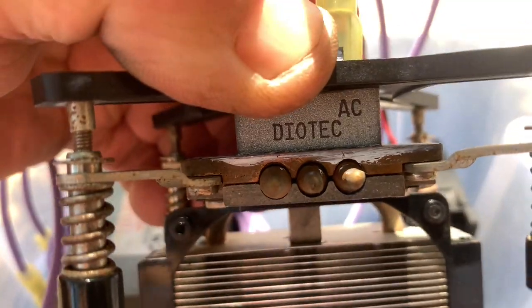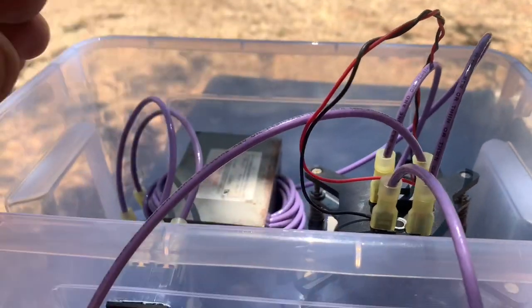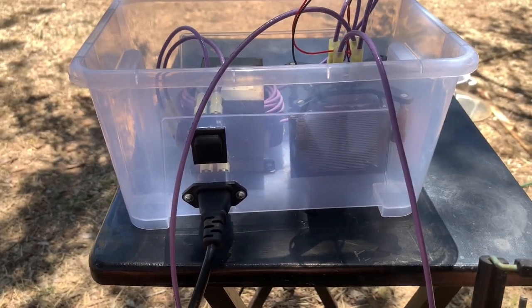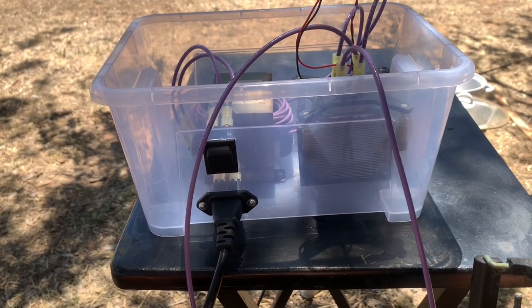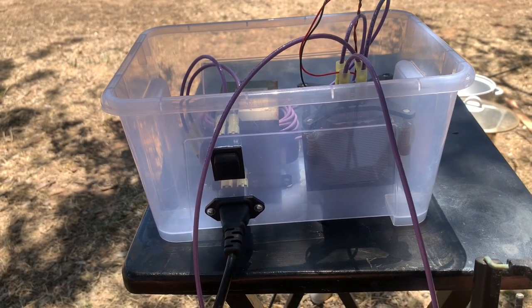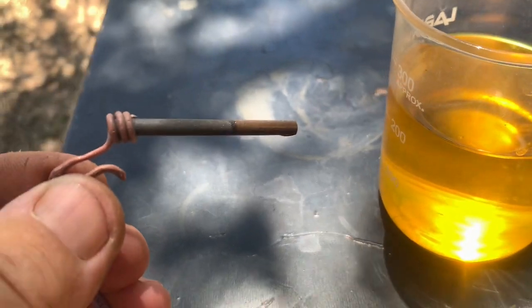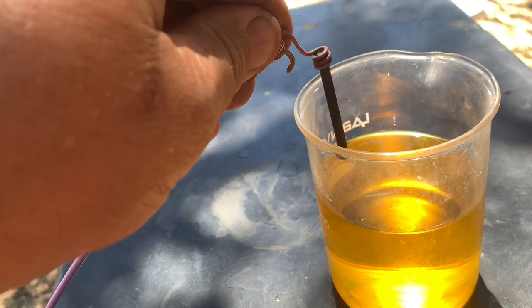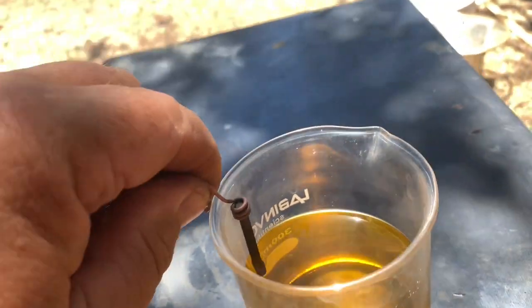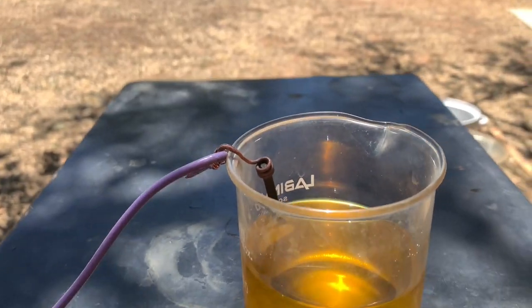I'm going to try to recover my gold with electrolysis. I collected graphite from a battery - I took it out of the center and connected wires to the plus. Minus here will be minus and plus - just connected.